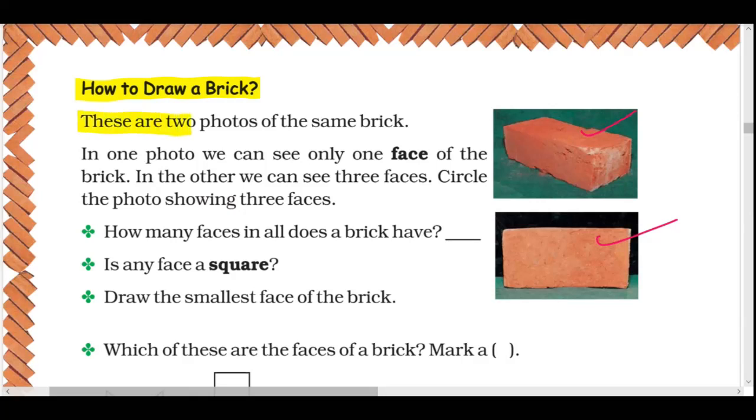These are two photos of the same brick. In one photo, we can see only one piece of brick. In the other, we can see three pieces.